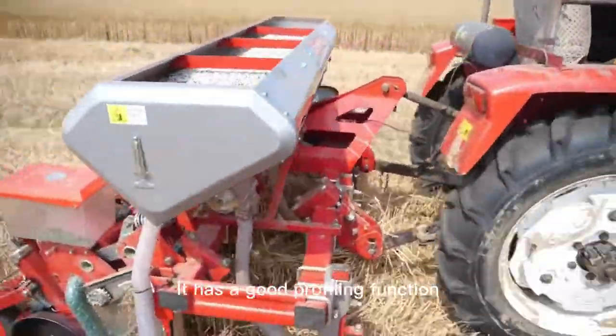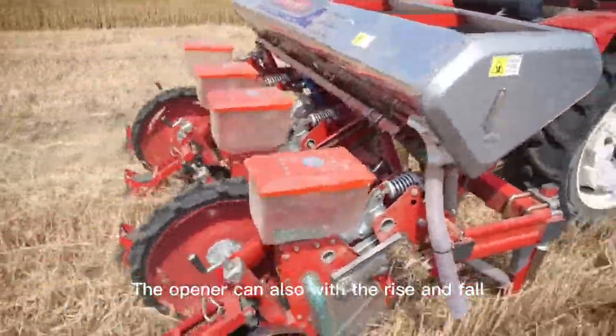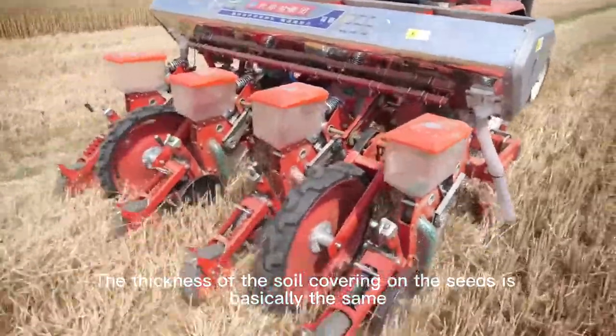It has a good profiling function. When the ground is undulating, the opener can also rise and fall with it. The thickness of the soil covering on the seeds is basically the same.